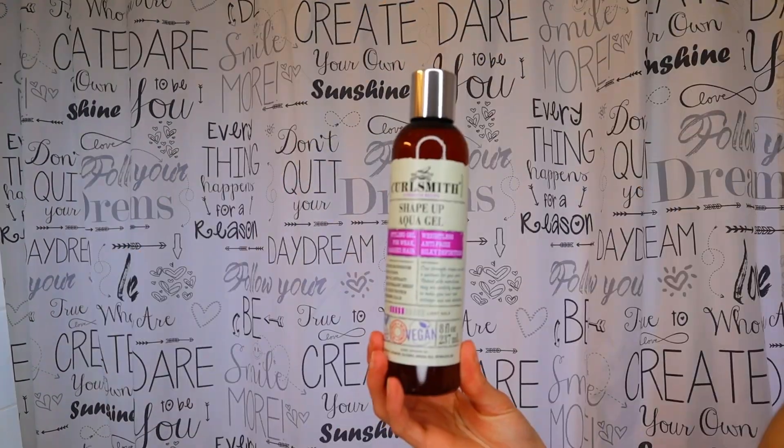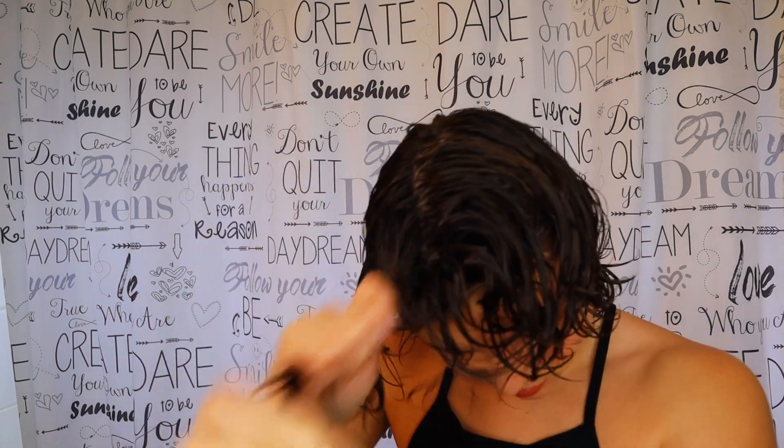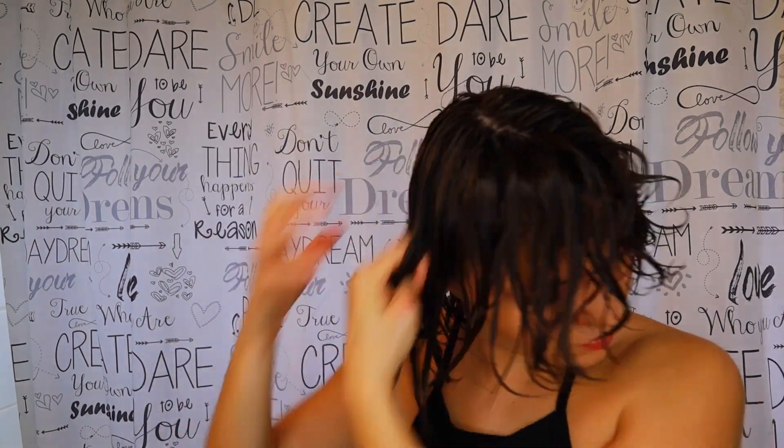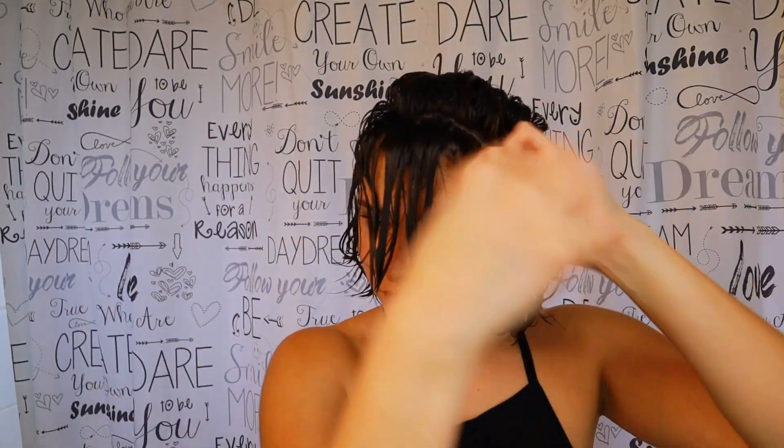After that's applied, I'm going in with the Aqua Gel. This is a light hold — it's a 5 out of 10 on the scale, even lighter than their jelly from the air dry line. It is weightless, anti-frizz, and gives silky definition. This does have protein but it's lower, so you will not get a protein overload. I'm just taking the middle section of my hair and raking it all up so that I have volume. I'm going to air dry, so here's how it's looking and I'll be back with my results.